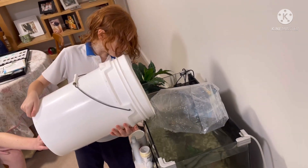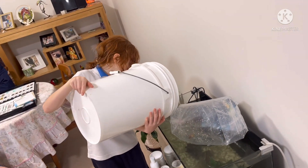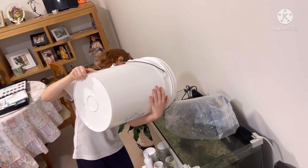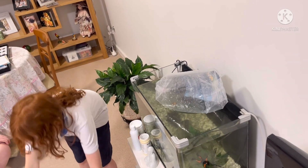It's very important. You can just pour it in. Now that the fish have been climatizing for half an hour, we can let them go into the tank.